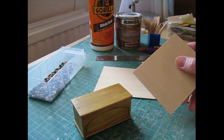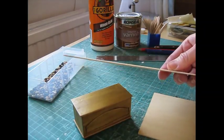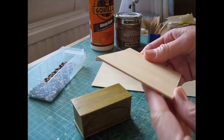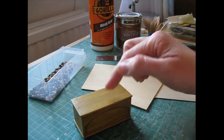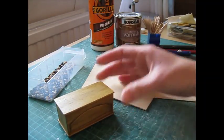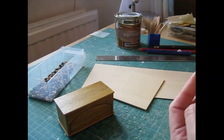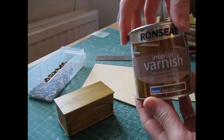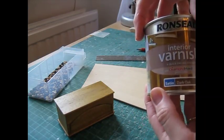I've used three thicknesses for this project: a 0.87mm which is almost like a veneer, then a 1.5mm or 1/16th of an inch, and a 2.5mm which is 3/32nds of an inch for the lid insert. I've used Gorilla wood glue, a really good glue that bonds really quickly. To colour the chest I've used a normal household interior varnish in dark oak, but you could just paint your chest if you wanted to.